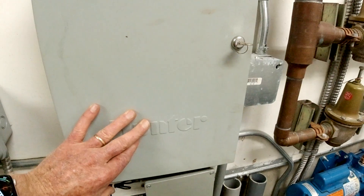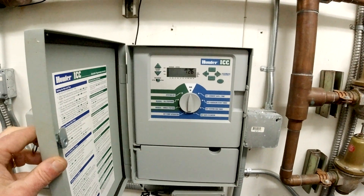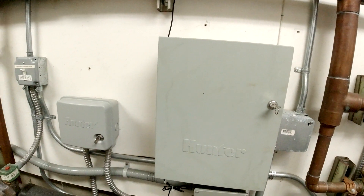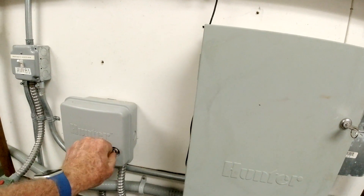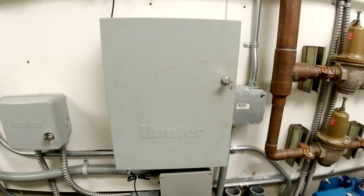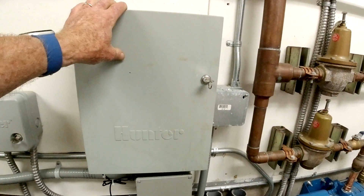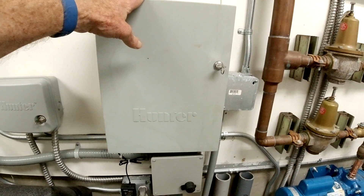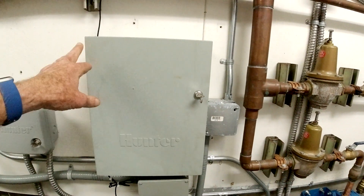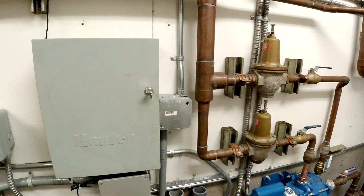This is the irrigation control system. There are many zones — it takes about eight hours for the irrigation to run through its full cycle. The system has a wireless remote control so the irrigation crew, who come once a year to shut the system down and blow it out and then restart it, can go around the site, turn on the heads, verify they're working, and get the timing right.